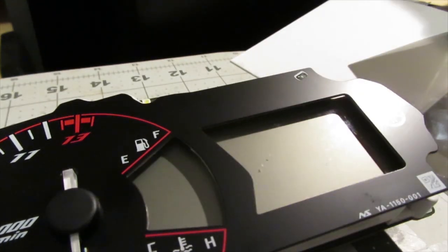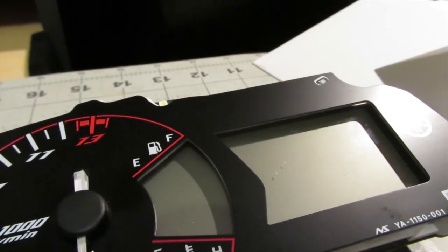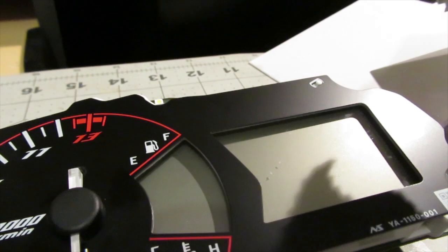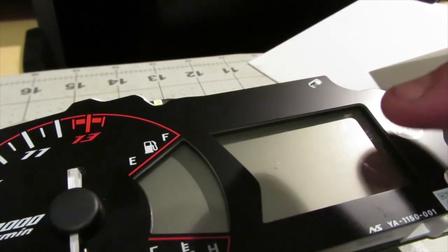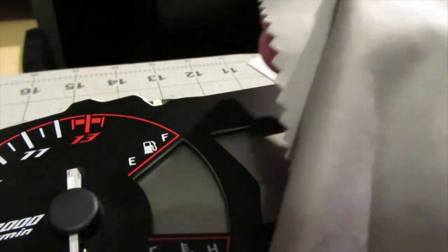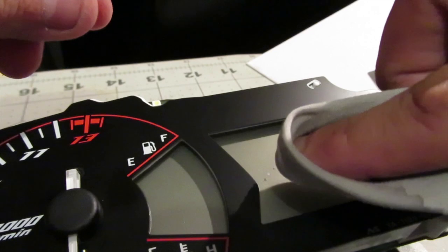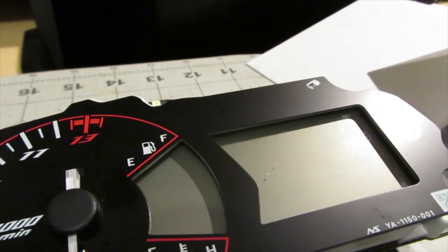Now that we've got it off, you can see a spot from the adhesive residue. We're going to get our alcohol and use this glasses-cleaning cloth — I don't suggest using microfiber because it can cause fine-line scratches on the LCD. This cloth is better because it cleans glasses without leaving scratches. Put a little bit of alcohol on it and wipe down the area to get all the adhesive residue clean.